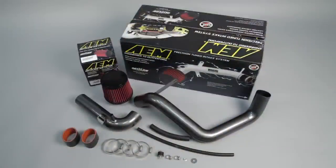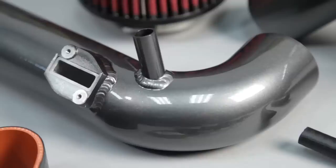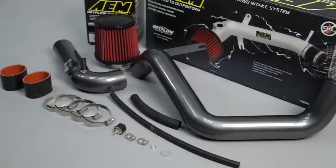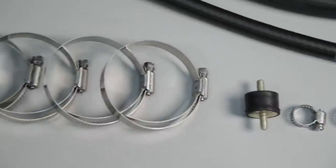AEM 21-714C and 21-714P air intake systems are engineered to add horsepower and reduce restriction compared to OEM air intakes, and they come with a lifetime limited warranty.